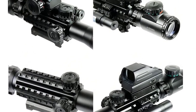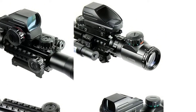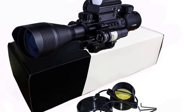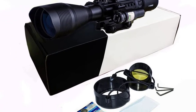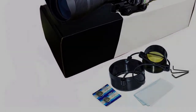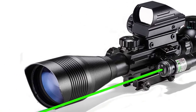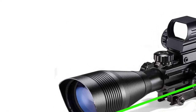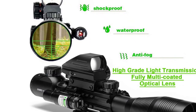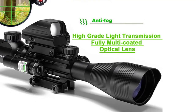It can withstand more than 5500G impact, suitable for normal and rapid-firing shooting of moving targets. One-quarter MOA fingertip resettable windage and elevation adjustments provide a wide adjustment range to improve shooting accuracy. The red laser sight is detachably mounted on the rifle scope and can be activated by one push-button switch, good for quick acquisition of close-quarter and fast-moving targets. The scope and multi-coated reticles are illuminated in red or green at multiple brightness intensities for a suitable sight picture regardless of lighting or environment.